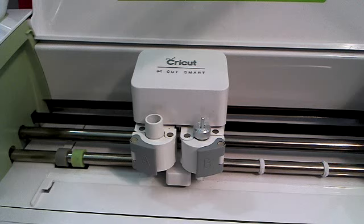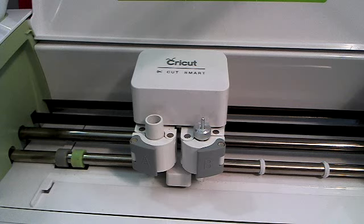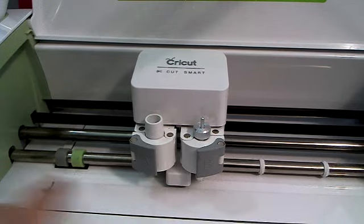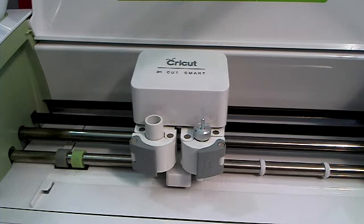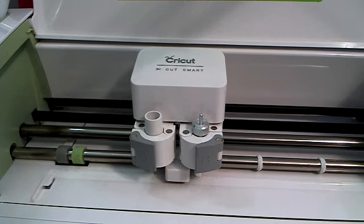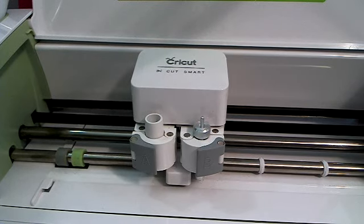I've done a lot of cutting recently for a big event that I did with Cricut in Houston, so my machine got a lot of use. I can see that I've got all kinds of paper spots in here and my rollers are really dirty from rolling on glitter paper — I can see a little bit of glitter on there.